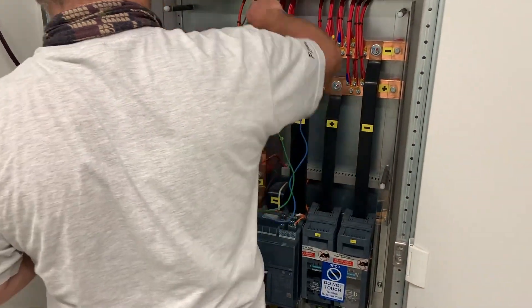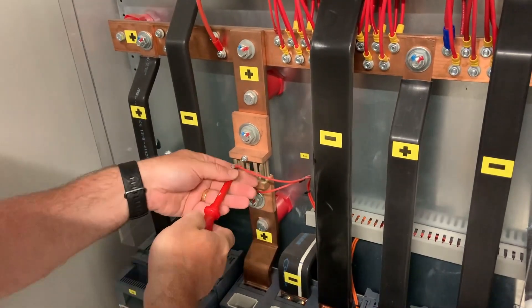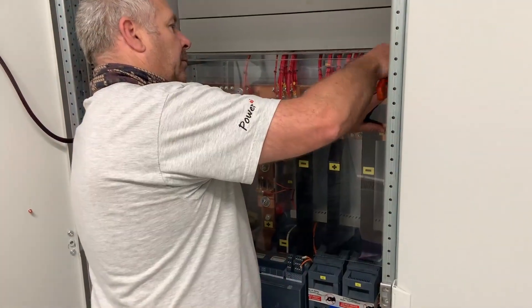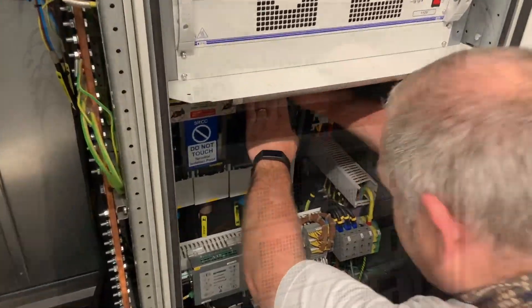Being a DC supply with a big battery bank behind it, there is a very high fault level that would come through if you had a short circuit here. The 630 amp fuses are protecting against this if it were off the battery bank — it would be like an arc welder going off inside the panel if we had a short circuit.